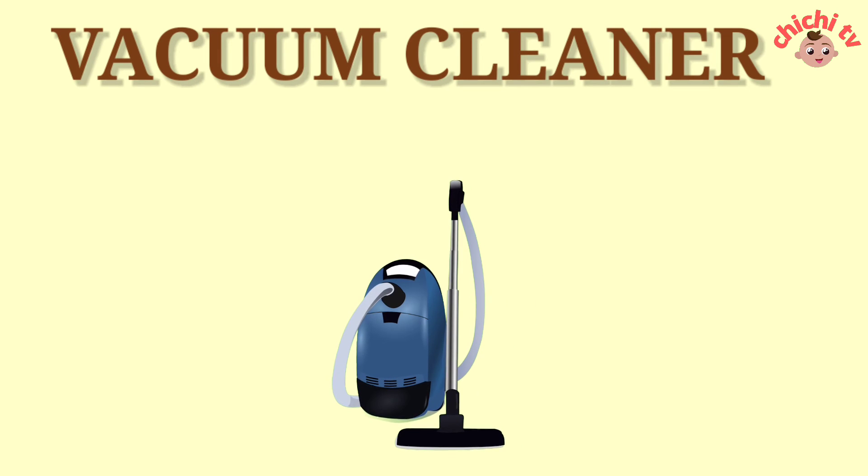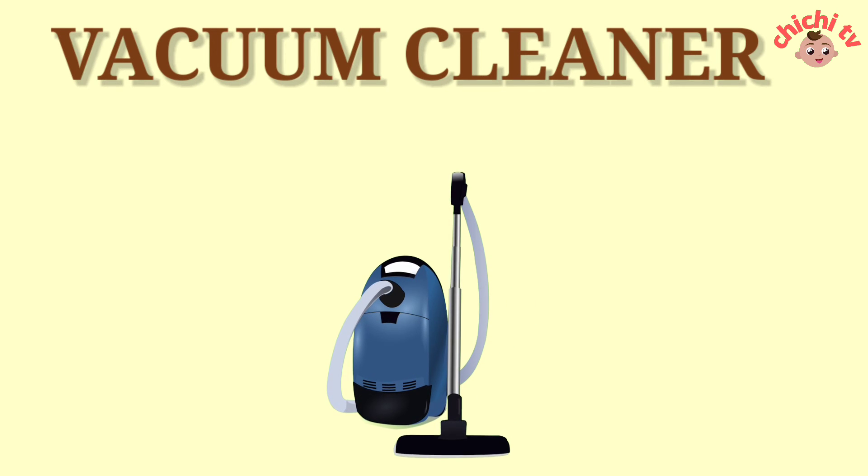Vacuum Cleaner. V-A-C-U-U-M-C-L-E-A-N-E-R. Vacuum Cleaner.